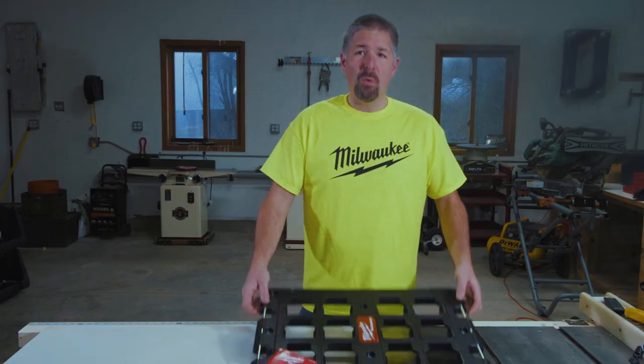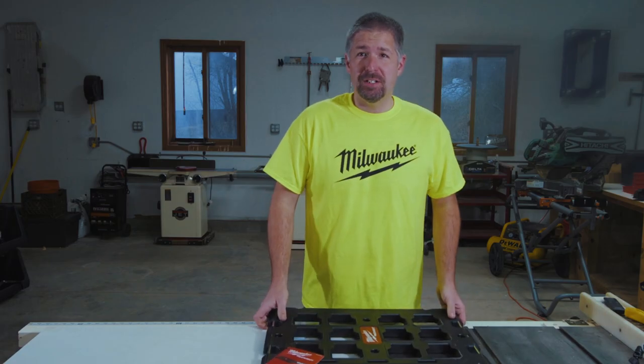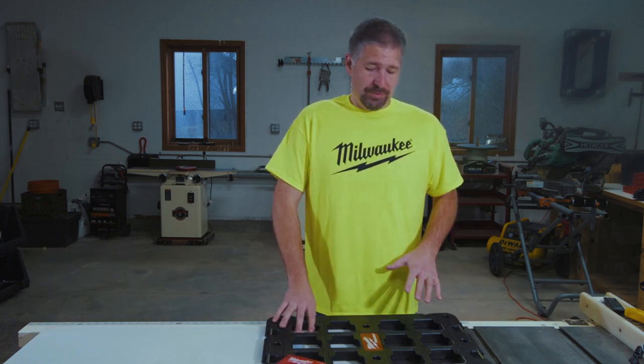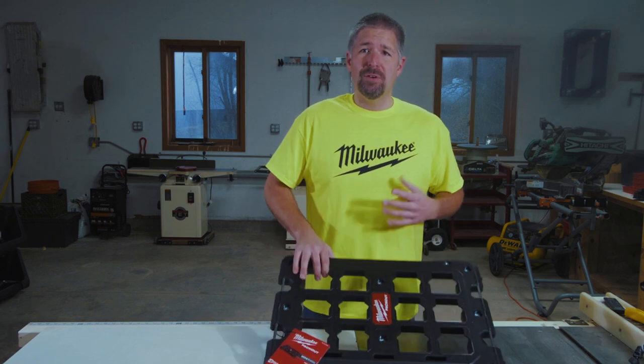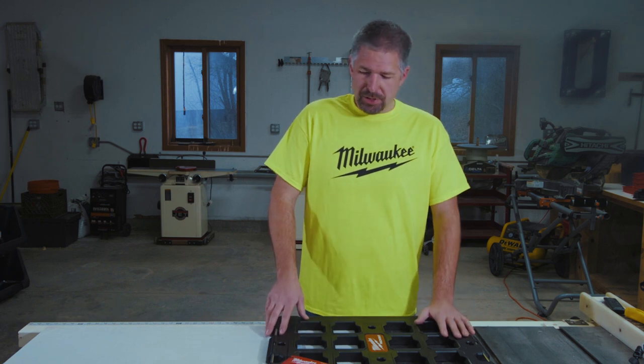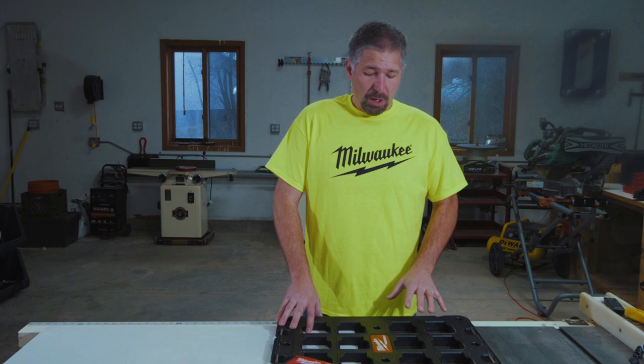What's up everybody, Phillip Bridges here. Today we are going to talk about the Milwaukee Packout mounting plate. If you're new to the channel, think about hitting that subscribe button, hit the like button if this video brings value to you. I traditionally like to do Milwaukee reviews and tool reviews mainly, I do do some how-to videos. So without further ado, this is the Milwaukee Packout mounting wall plate.